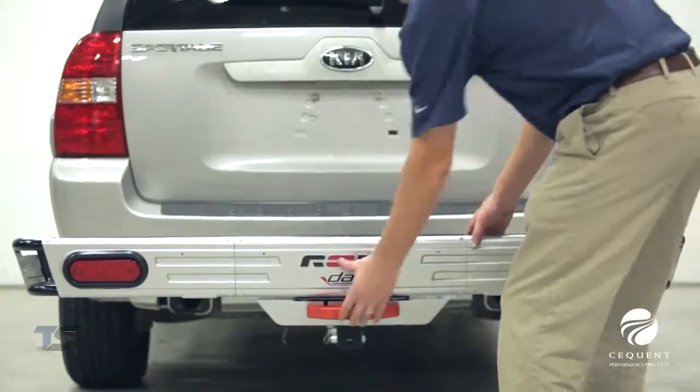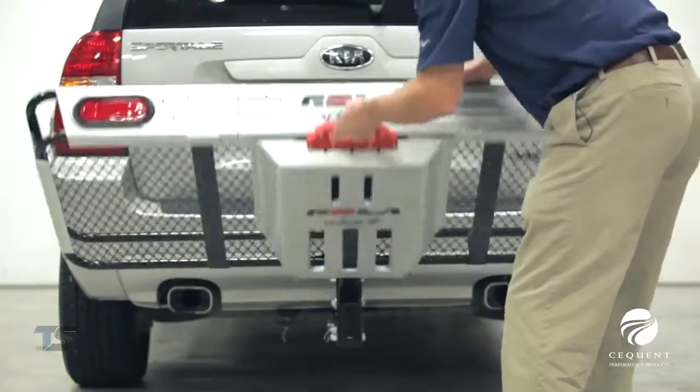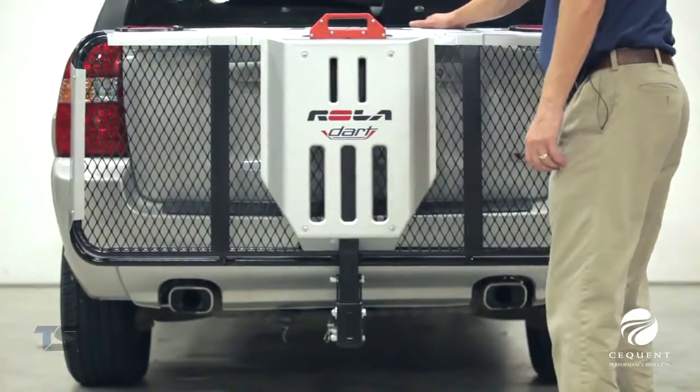This will conclude our features and benefit review of the Rolodart cargo carrier. Thanks for watching.